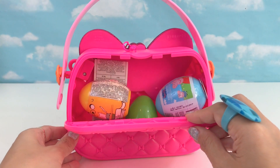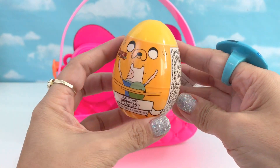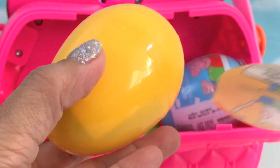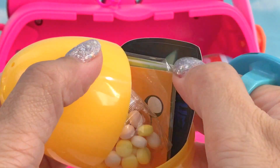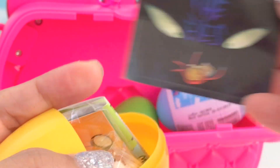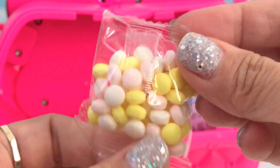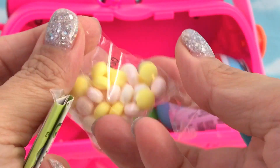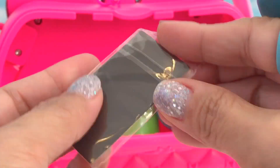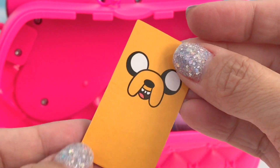Surprise eggs! Yay! We got an Adventure Time yellow surprise egg. The stickers, the eyes, colored candies, hard candies, the flyer, and we have a Jake magnet.